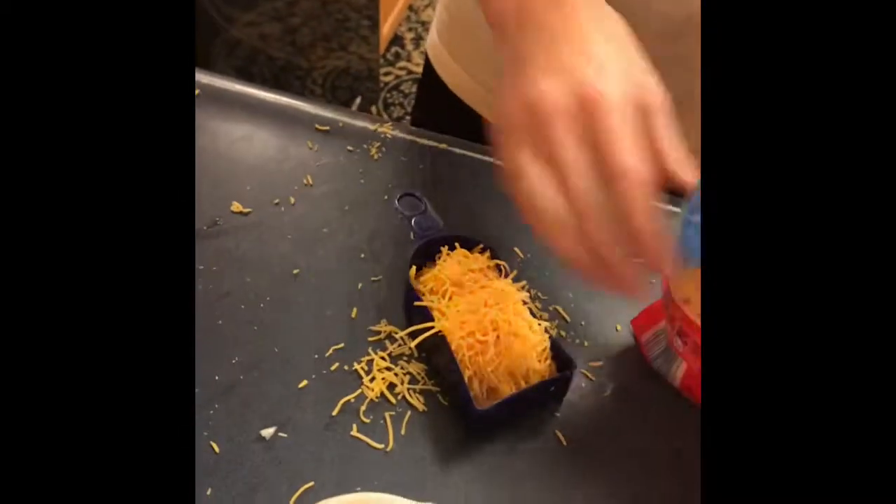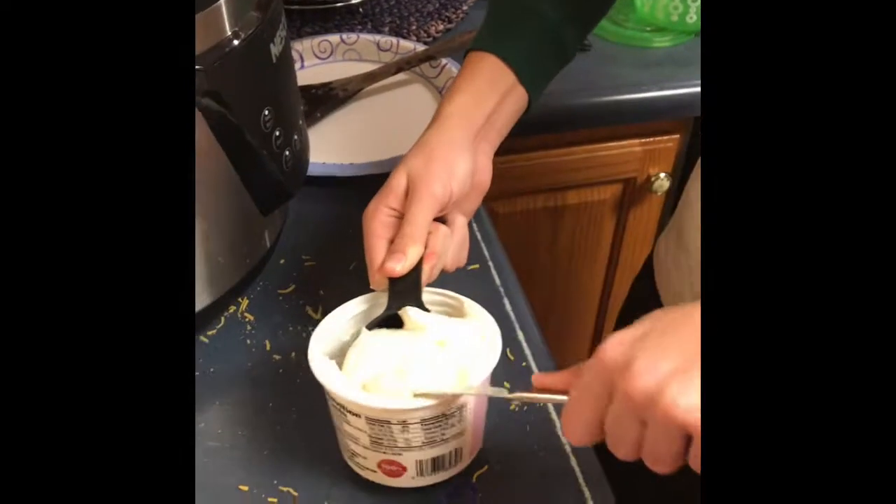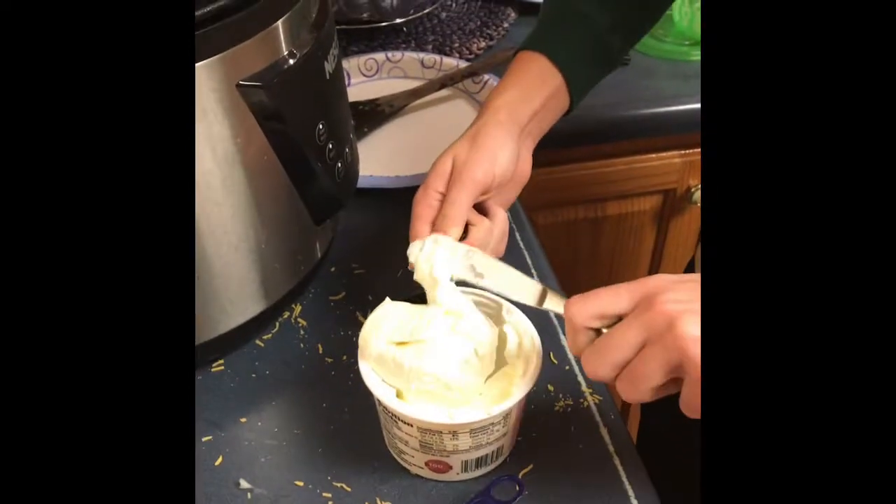Put 1 and a half teaspoons of cheese in the bowl. Put 1 and a quarter teaspoon of sugar in the bowl.